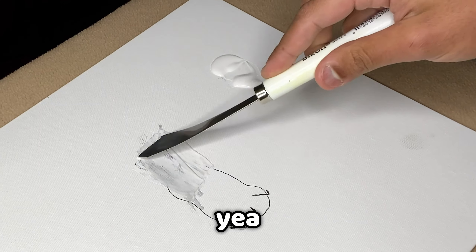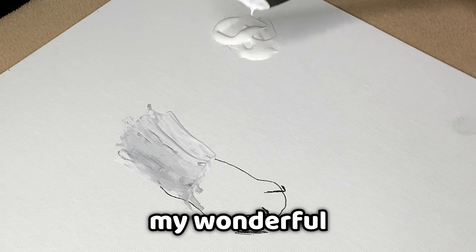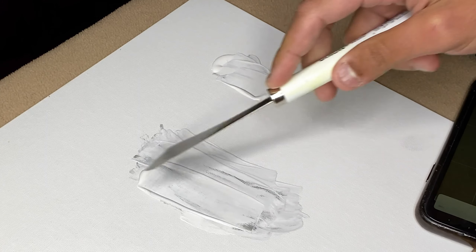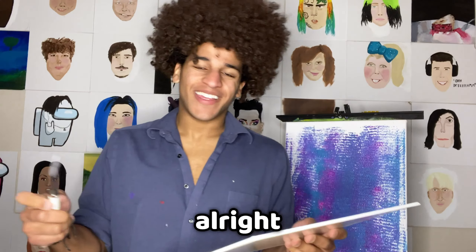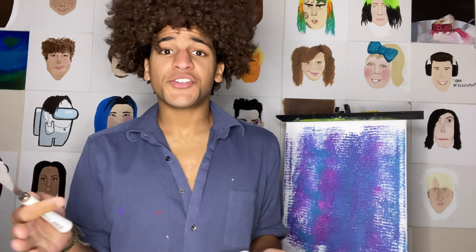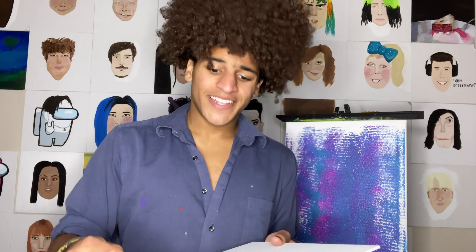First, we just have to draw something kind of cool. Okay, there you have it. Now we'll just take some white. I don't know if I was supposed to let it dry a little bit, but yeah, it's just covering up my wonderful little drum. It's still kind of satisfying, though — not going to lie.